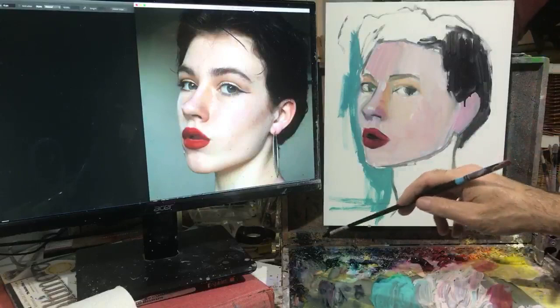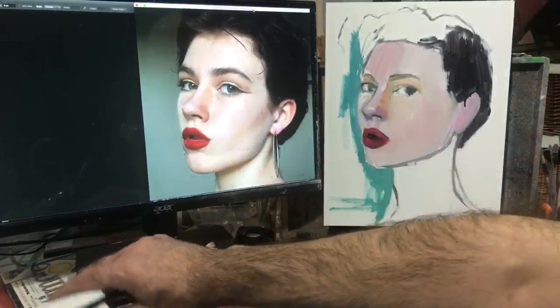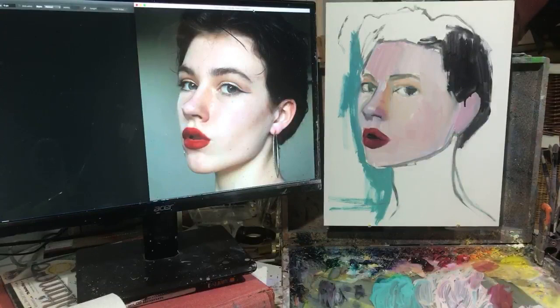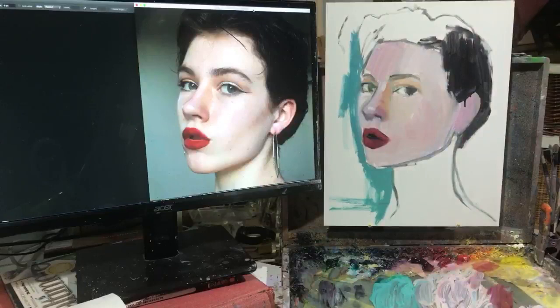I use all Gamblin artist oils - these are the top of the grade colors that Gamblin puts out. They also have a student or studio grade called 1980. Those colors are okay for beginners, but you won't get the kind of color intensity if you're looking for high tinting strength or very strong colors. My color palette is a high key palette - I have a full spectrum of colors and have chosen each color based on the highest tinting strength.